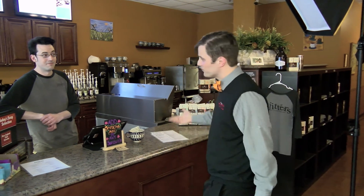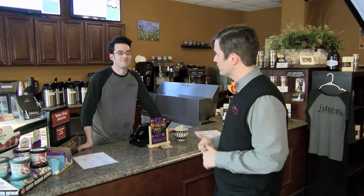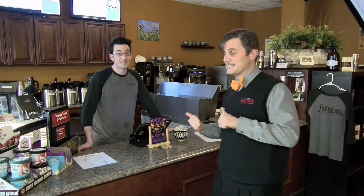Jim, we want to thank you for hosting us here today. And come here for coffee because they're really nice.